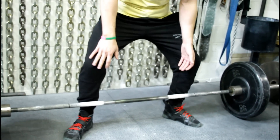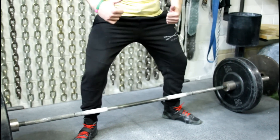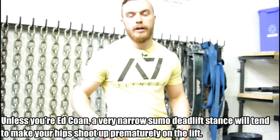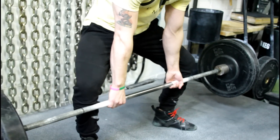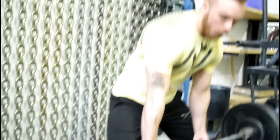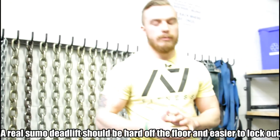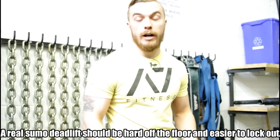The problem with deadlifting really narrow is that you're not in a good position. Your hips will actually raise up before the bar leaves the floor, which is not something you want. It makes it easier off the floor, but really hard and awkward to lock out. Whereas people who are doing sumo form correctly — it takes a lot of patience off the floor, but then it tends to be super easy at the lockout.